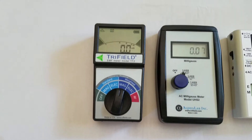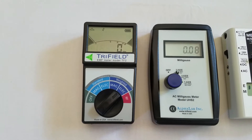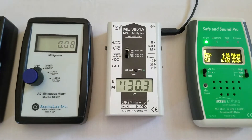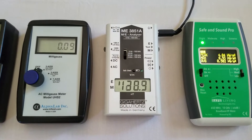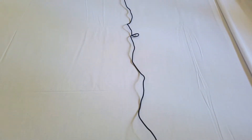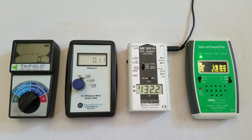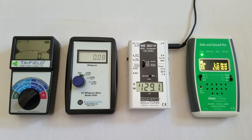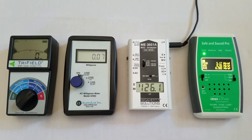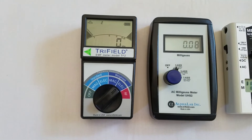When we move to electric fields, the TF2 is showing us 0 volts per meter, whereas the Gigahertz Solutions electric field meter here is at 130 volts per meter. The primary reason for the difference is that I have this meter grounded out to the outside to a copper stake. I find that grounded electric field readings are much more representative of how I feel, especially when I sleep, and it allows me to find sources of electric field pollution. So I do not trust the TF2 for electric fields.